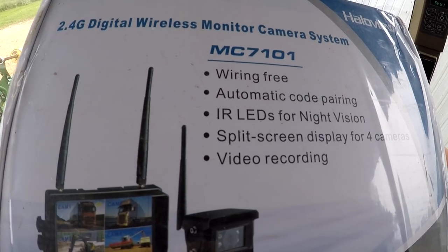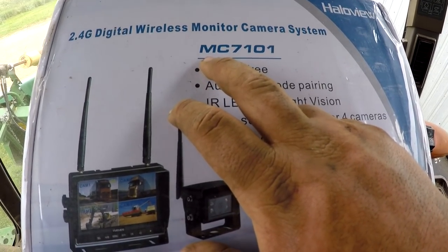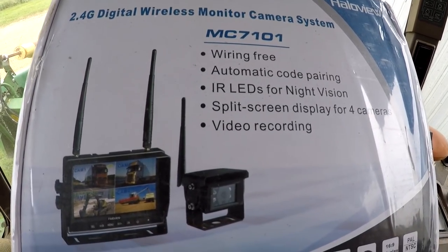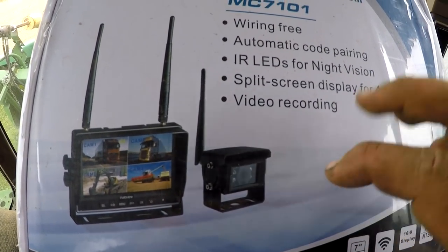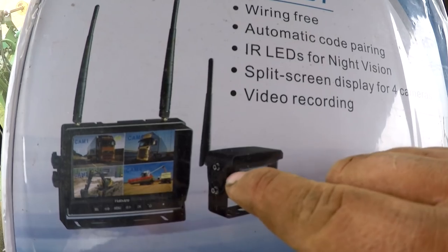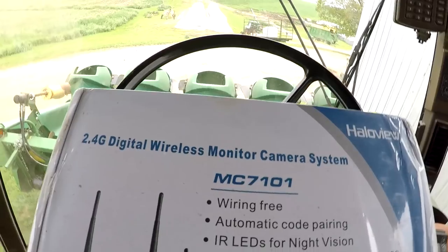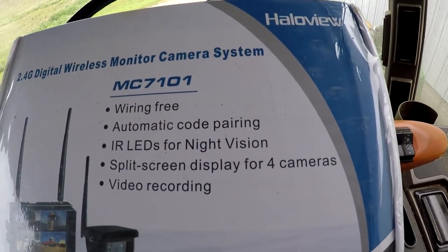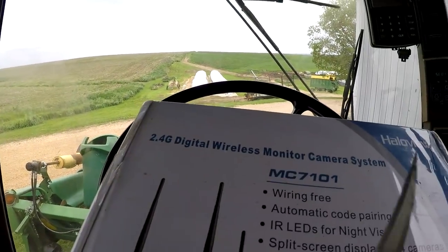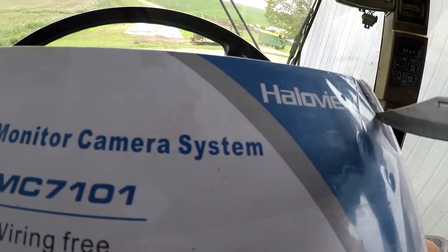This is the model number right here: MC7101. From the camera to the monitor is wireless, but you still have to run a wire to get power to both. You don't have to run a wire from the camera to the monitor — it'll just go through the antennas. Halo View sent this out to review, and we might get a couple more cameras for it in the future.